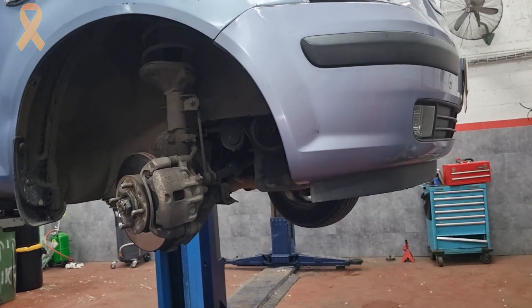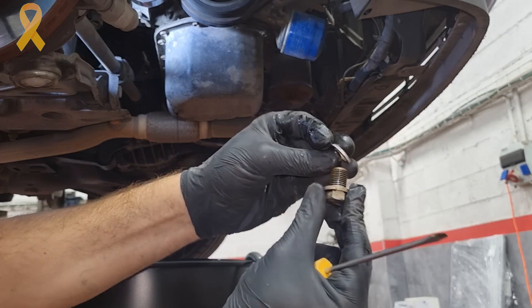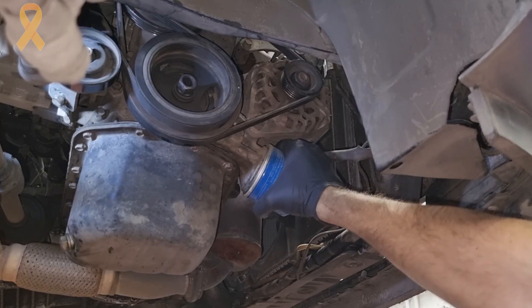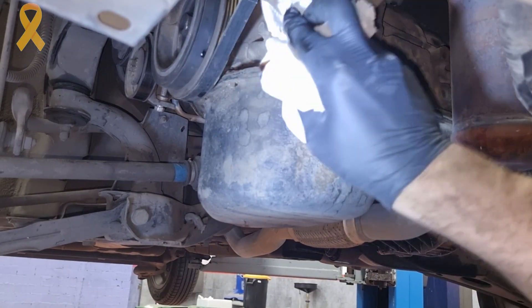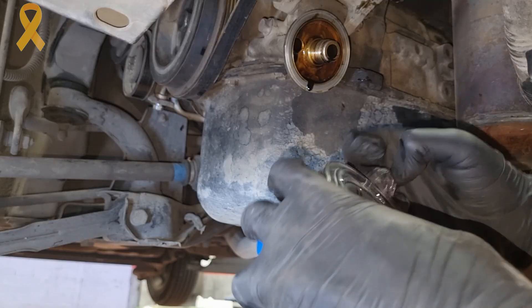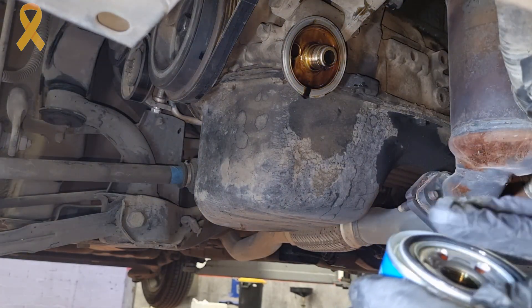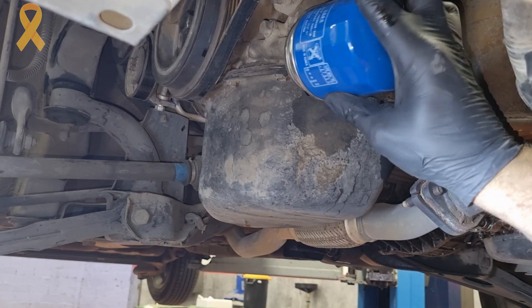Just before we put the lower cover back on, while we are there let's change the oil, the washer of the drain plug, and the oil filter. Lubricate the seal of the new filter, fill the filter with some fresh oil, and tighten the filter only by hand.